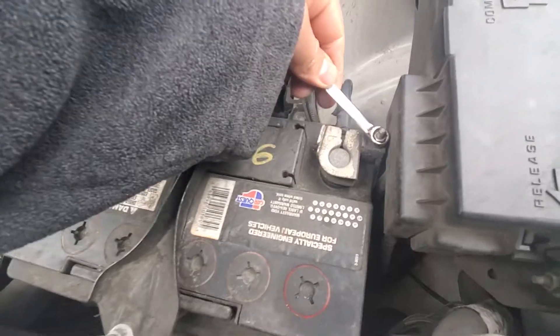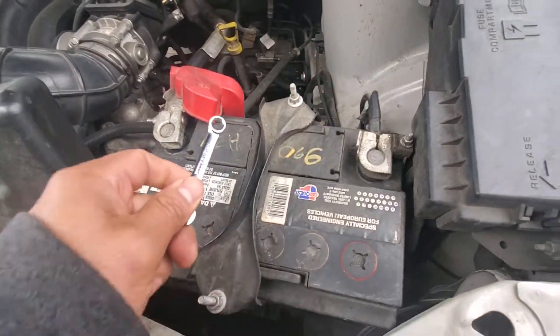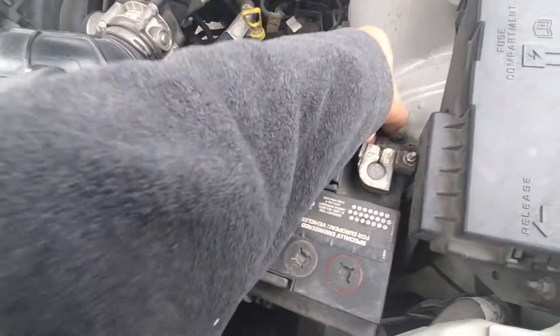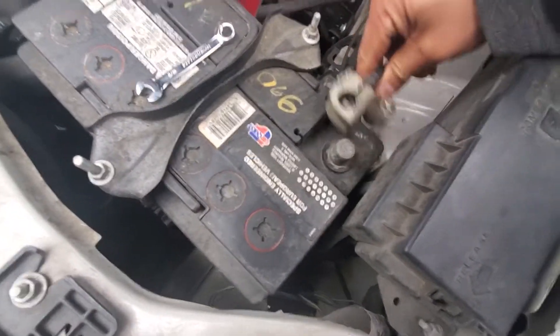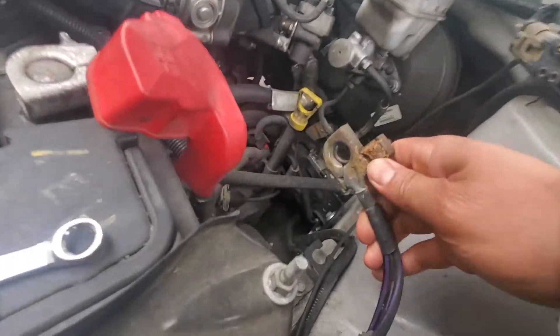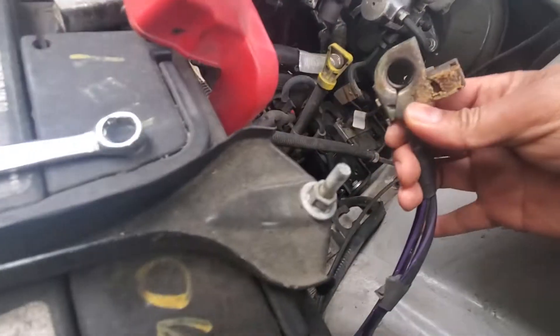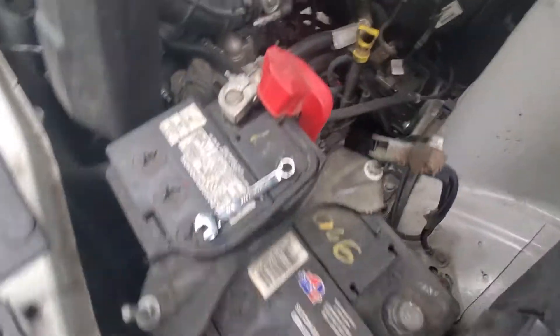Always remove the negative first before the positive side. That's just the way it is. As you can see, it's all corroded and everything — we need to clean the terminal.